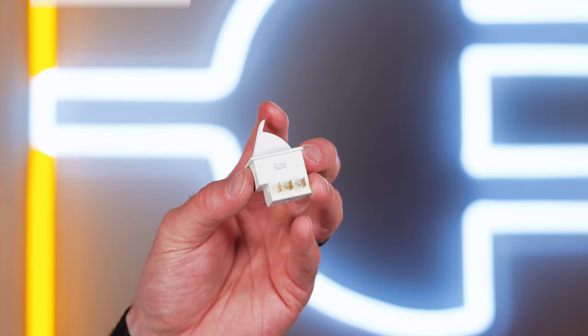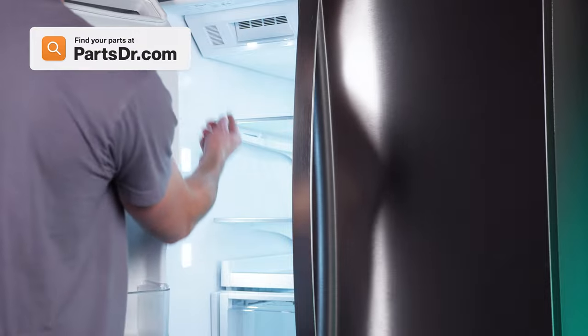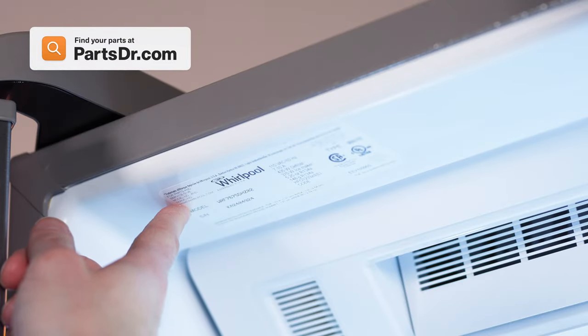When shopping for a new door switch, be sure you're searching with the model number from the tag on your appliance to make sure you get the correct part.